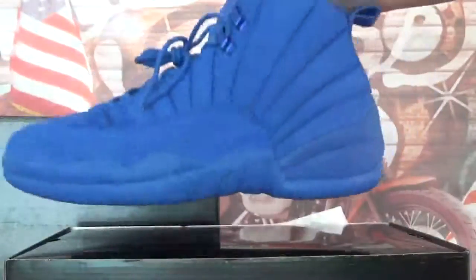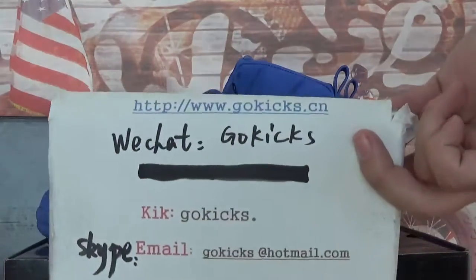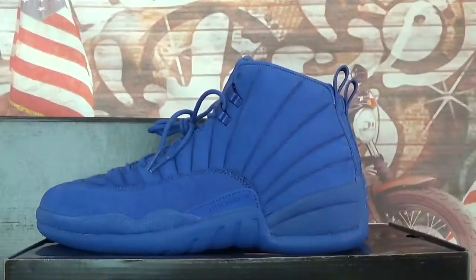Cool shoes and very good quality. If you guys are interested in these shoes, go to order on my website www.gogeeks.com. My contact information is available — welcome to contact me anytime. Thank you for your time, see you next video. Bye-bye.